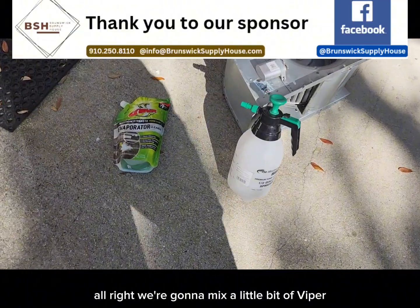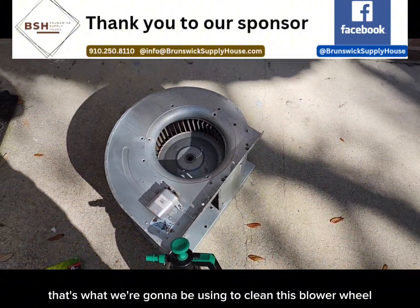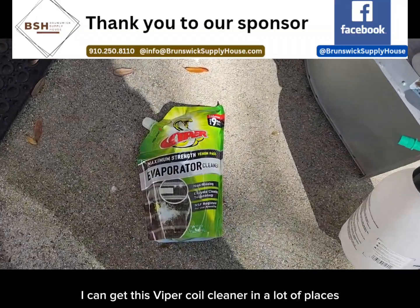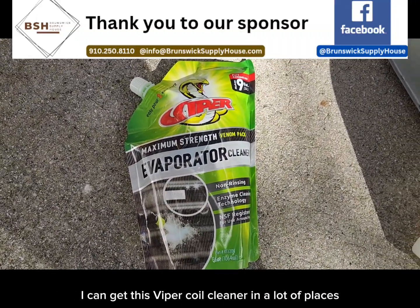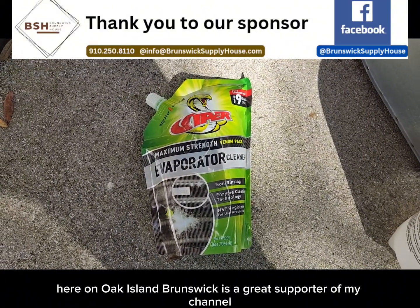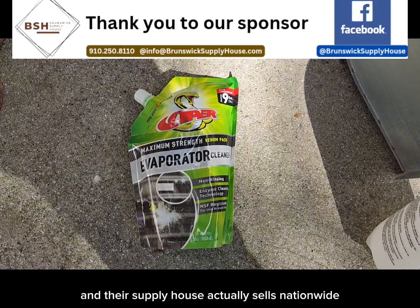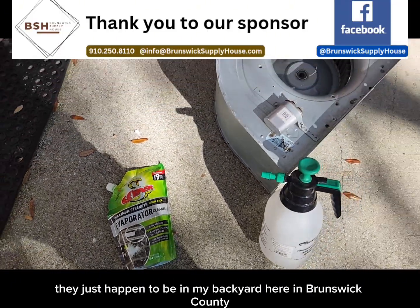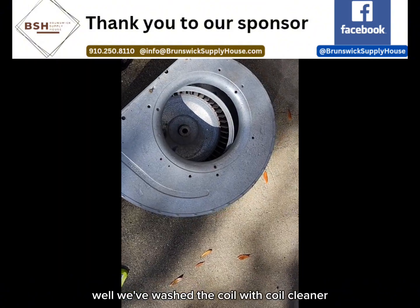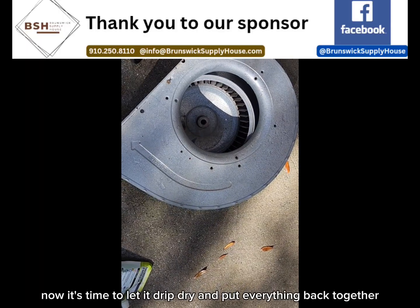We're going to mix a little bit of Viper evaporator cleaner into this pump-up sprayer. That's what we're going to be using to clean this blower wheel as well as the indoor coil. I can get this Viper coil cleaner in a lot of places, but where I picked it up today was at Brunswick Supply House here on Oak Island — a great supporter of my channel. Well, we've washed the coil with coil cleaner, we've rinsed it, and now it's time to let it drip dry and put everything back together.